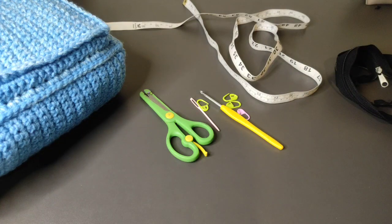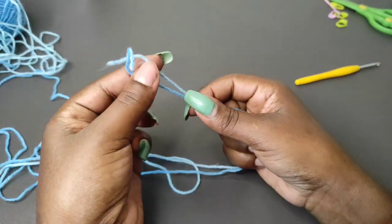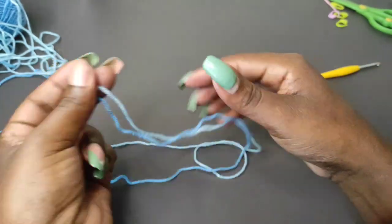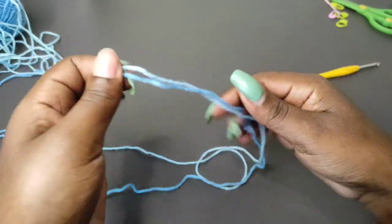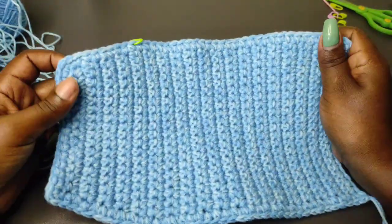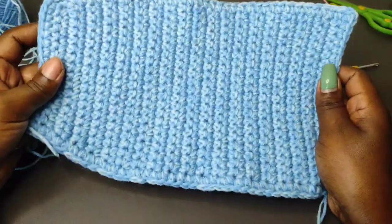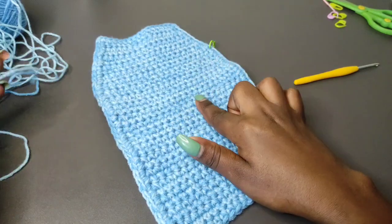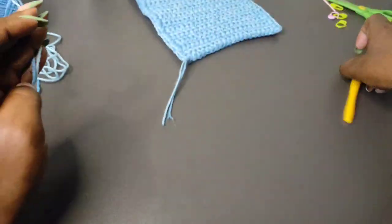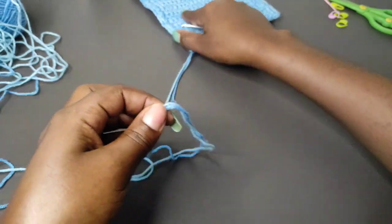Grab your materials and let's get into the tutorial. I'm mixing two colors — two shades of blue — and working with one strand of each. The panel I want to work: you're supposed to have two completely identical panels. I've already worked one and I'll work another one looking exactly like it. With the two strands I'll begin with a slip knot.